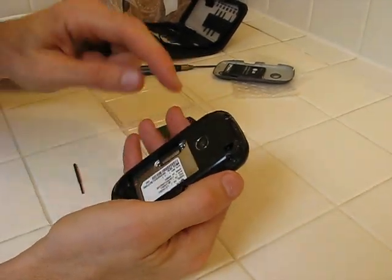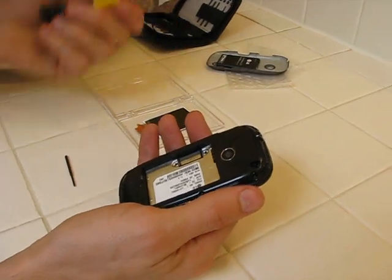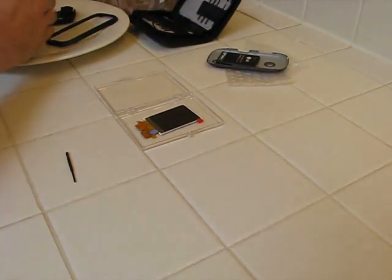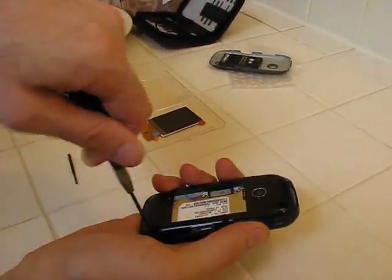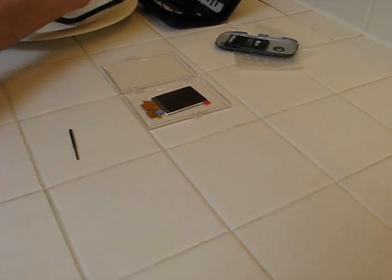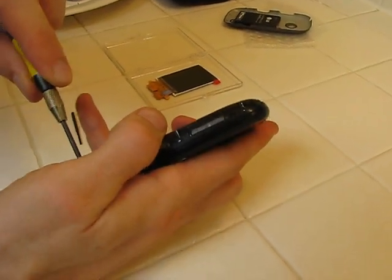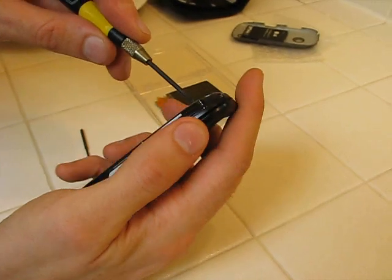After taking the back off, there are screws here — I've already taken some of them out. You have to use a very small screwdriver to remove them. Almost all the screws are the same size on the phone, so if you can't remember which one goes where, that's mostly okay. Just pay attention to which ones are different.